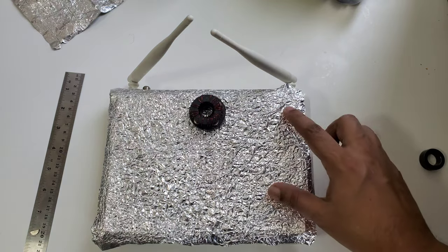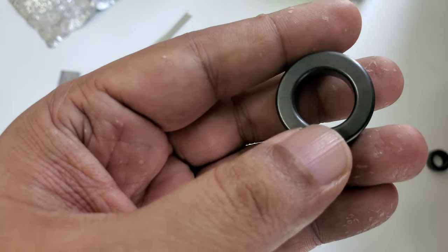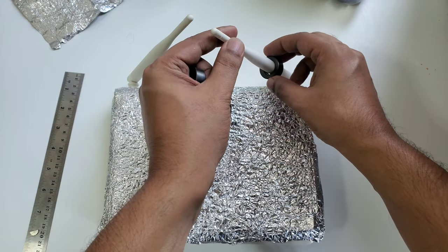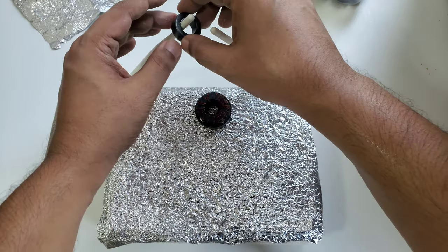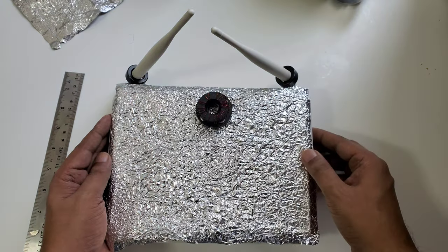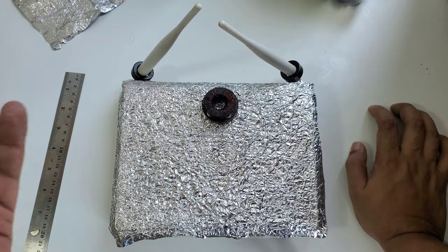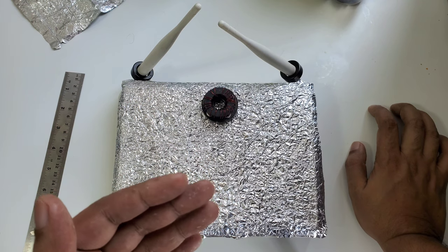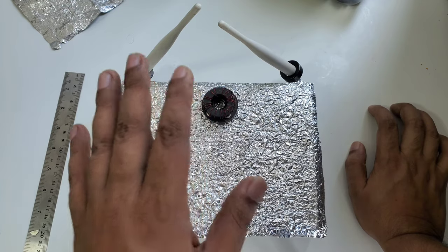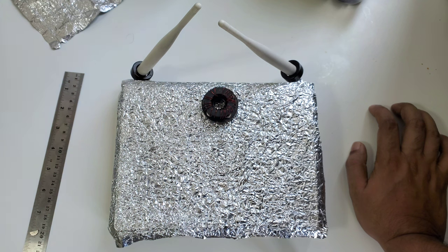Now we have two more ferrite or magnetic coil isolators, which we'll use over here on the antenna system — just like that. I don't want to use hot glue or tape because this is a demonstration. If I connect ten mobiles the video would be very long, but the demonstration will be the same. When you plug it in, your modem will turn on and data will be connected.